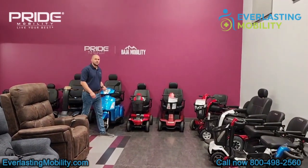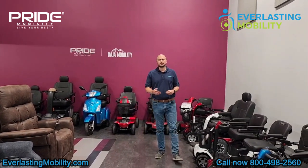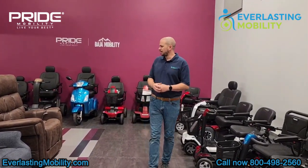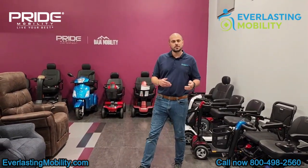Hi, this is Kel from EverlastingMobility.com. Today we're visiting Pride Mobility's corporate headquarters in Duryea, Pennsylvania. As you can see, they have a large selection of products: power wheelchairs, mobility scooters, and lift chairs. We're going to go over a few of them today, so let's get into it.